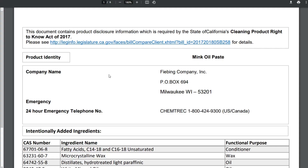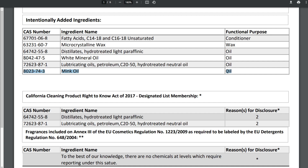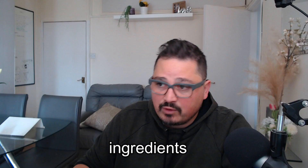Some people think this is a 100% mink oil product, while others say it has no mink oil at all. I found a document inside the packaging with product disclosure information listing the ingredients, and you can see that it does contain some mink oil. What percentage, I don't know — it doesn't say — so I guess it's a business secret, but at least you know it has some mink oil in it and it's not 100% mink oil.